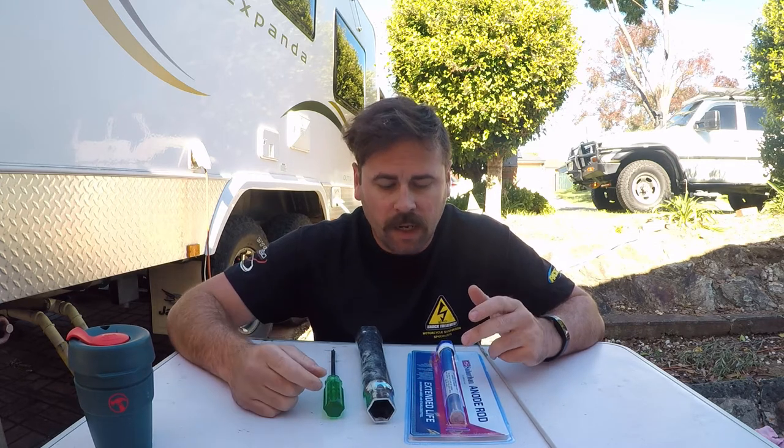Anywhere from six to twelve months I'd be changing these out, even if you're not using the van. Even if it's just parked up, there's water sitting in that hot water unit and it will still corrode the rod away. Unless you drain your water tank when parking up for extended periods — which is recommended — but on this unit it doesn't have a valve underneath, so the easiest way to drain the water is to actually remove the anode rod, so you might as well replace it.